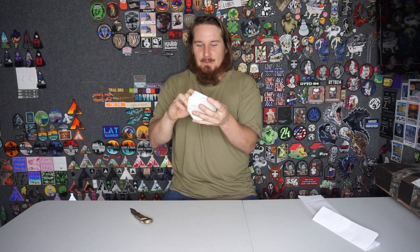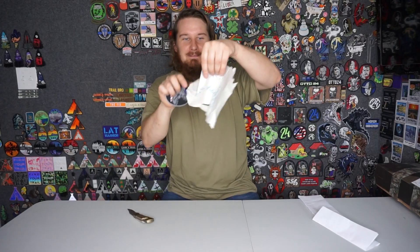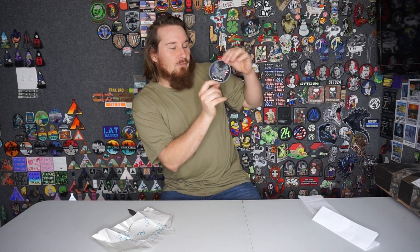Now we have to open the paper from Ryan — it's nice and folded. We're going to get into the patch that he sent. He wrote 'paper' on it. Congrats on 10K! I want to make that paper into a patch — yeah, that would look good. And then we've got the patch from Freedom Airsoft in Tucson, Arizona. That's an awesome patch. Thank you, Ryan. You're awesome.